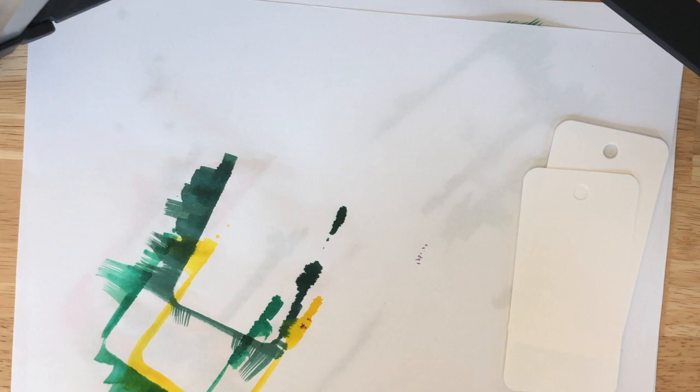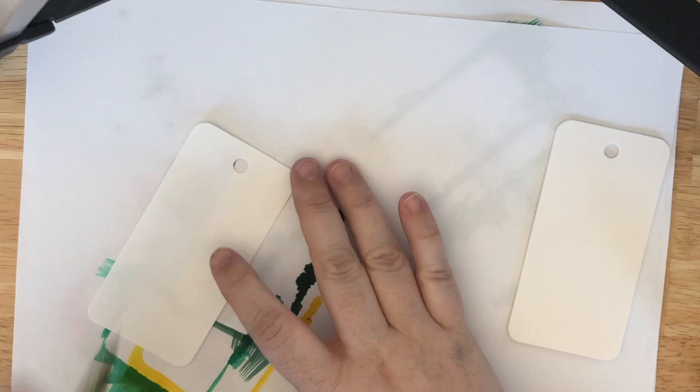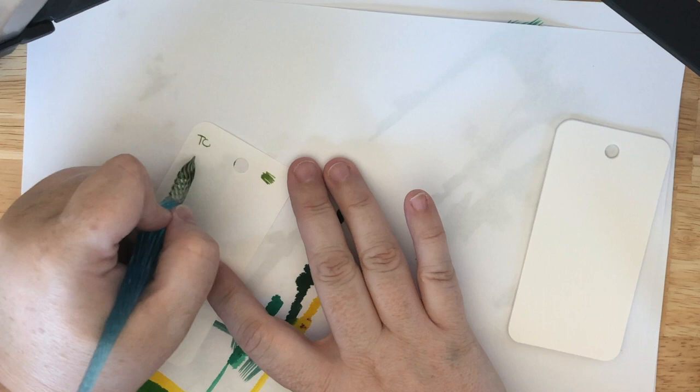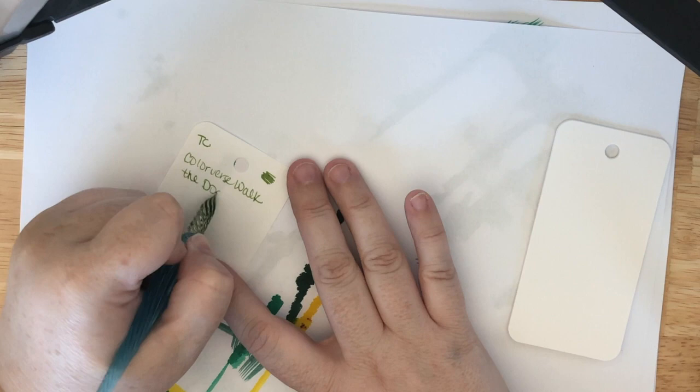Oh yes, I had one more green so we're gonna do this green and then move on to the other four. I think between Casey and ink flights, I've gotten every color of the like ordinary day series — I think that's what it's called. Oh, this is pretty too. It's fun to have these to play with. I can't wait to see what I'm gonna pick in June.